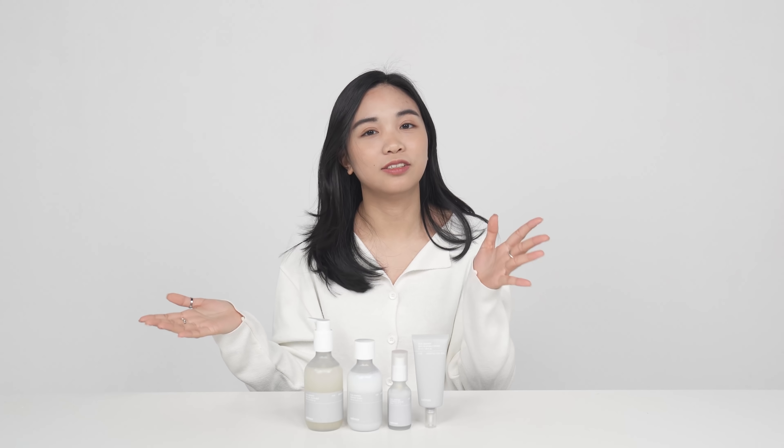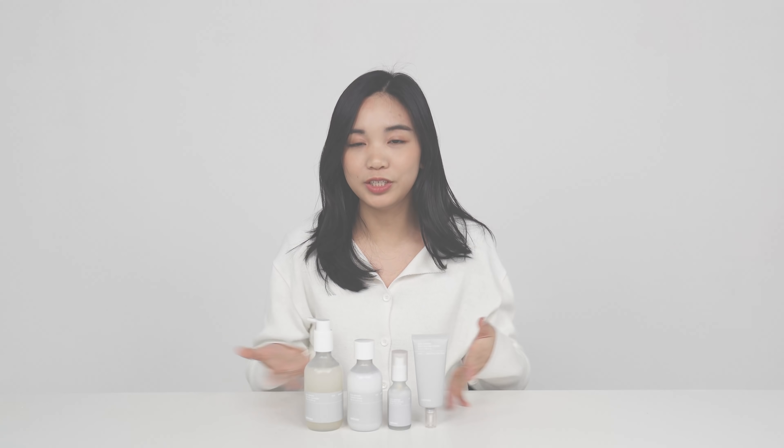Hey everyone, this is Naomi and welcome back to Style Korean's Try and Review Me with Celimax! Try and Review Me with Celimax is back again after a year or so, and this time we have their dual barrier line.